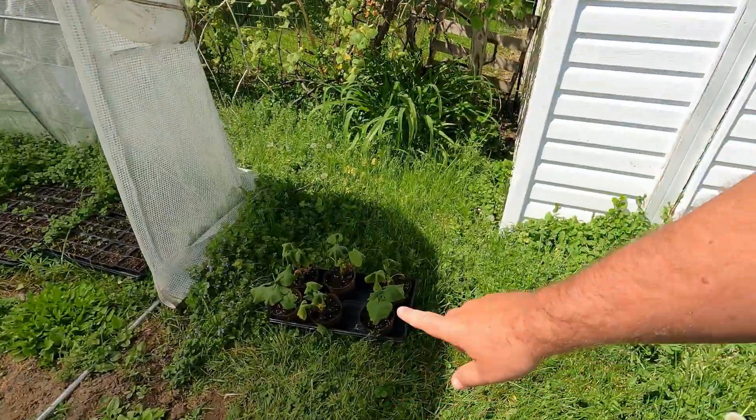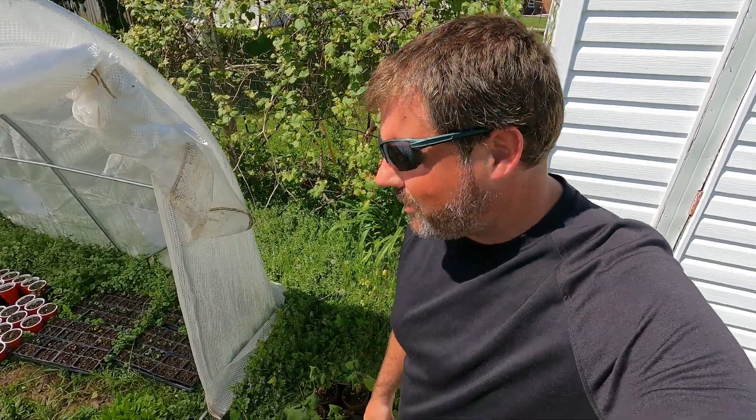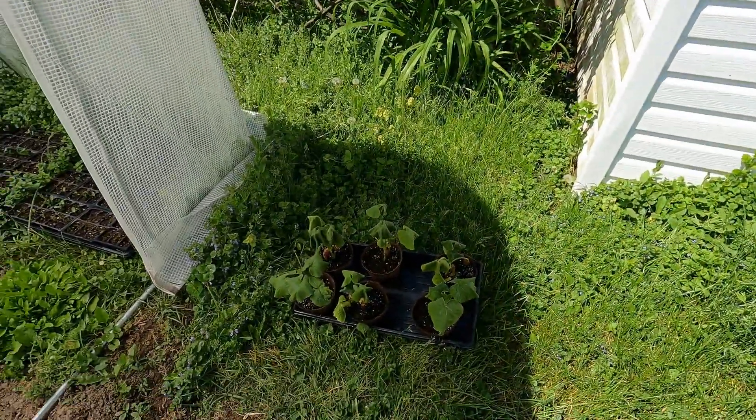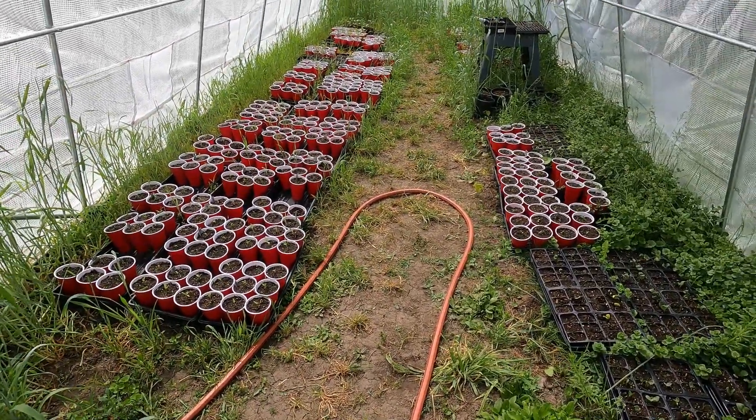The greenhouse has been up and down for us this year — we've had some issues, we've had some good stuff, but you just keep battling, that's all you can do when you're gardening. These plants right here are having a bad day today. It's Sunday, I was working on editing, the wife went to the store, and we both forgot to open this up, so it got a little hot in here. They needed some emergency water. Everything else in here is looking pretty good.